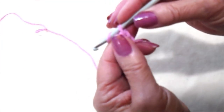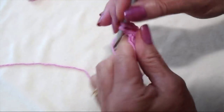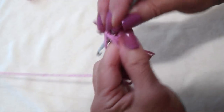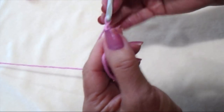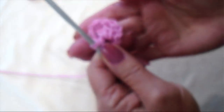Now I'm going to begin making the petals. I'm going to chain 2, then make 3 double crochet in the ring — 1, 2, 3. Chain 2, single crochet in the ring. That's the first petal.